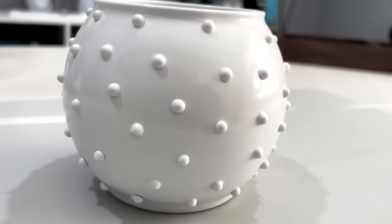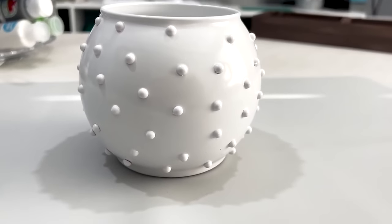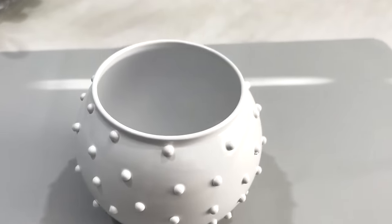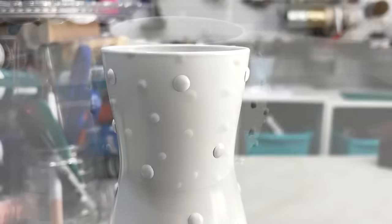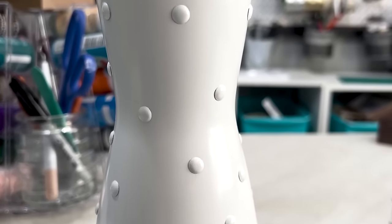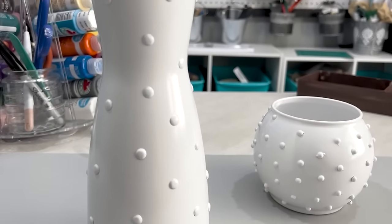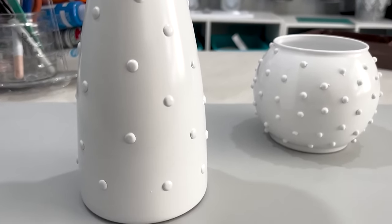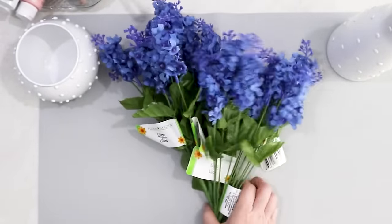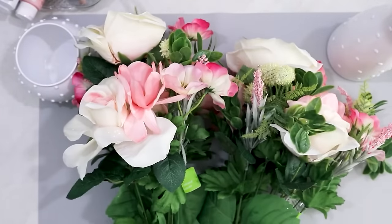This is a very simple project — I was able to do it in just a couple of hours. Then all I had to do was find some flowers to fill the vases. I found some lilacs and a pink bunch of flowers from Walmart.